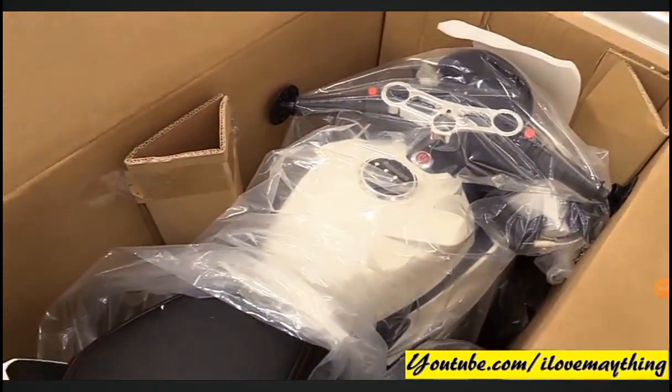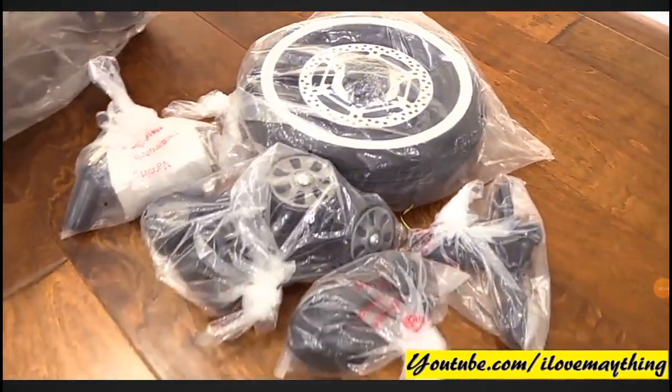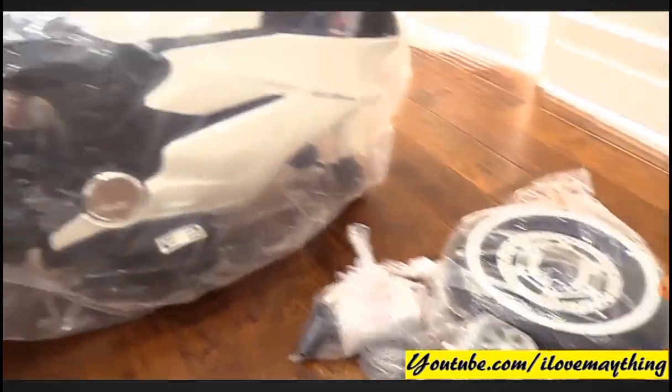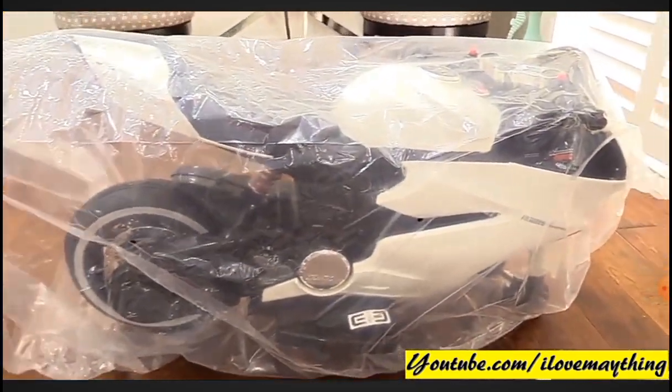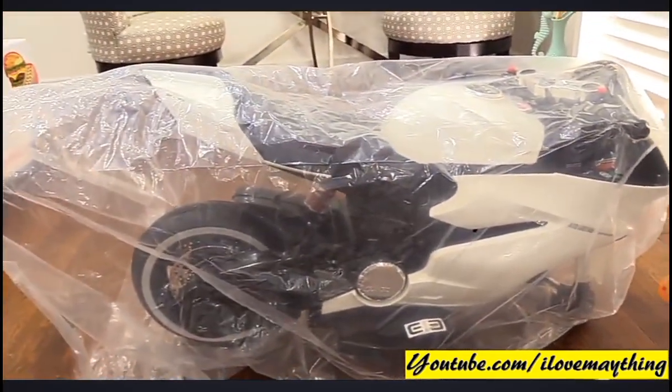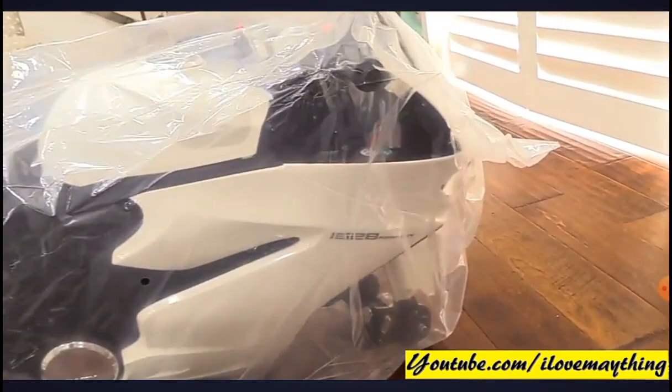Let's pull it out. Some of the parts and the wheel are still wrapped, as you can see — it's a sport bike. It looks like a Ducati, right? A Ducati sport bike.